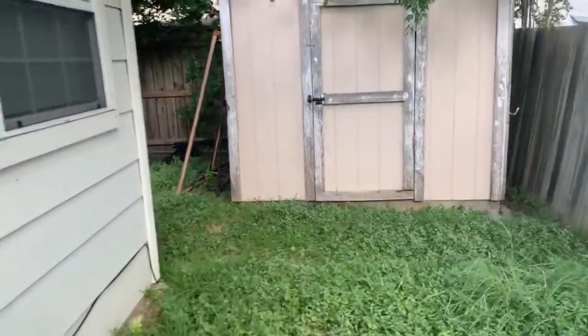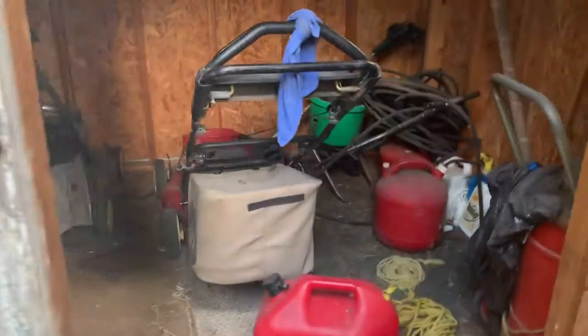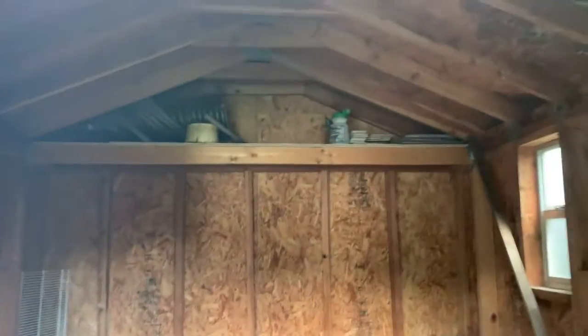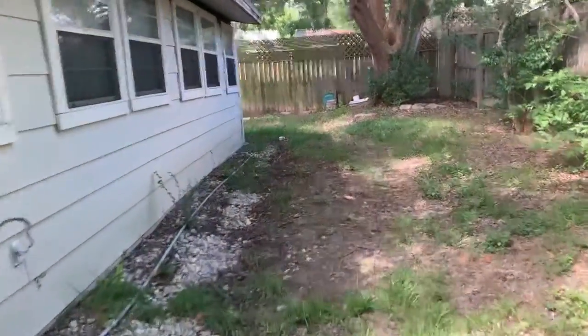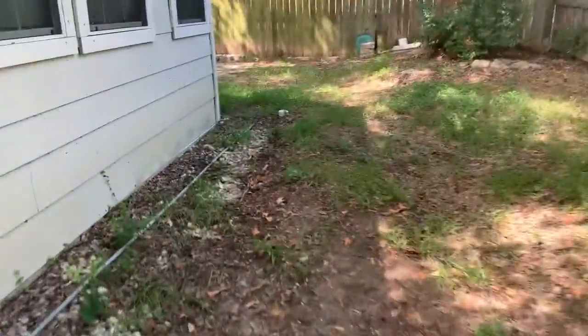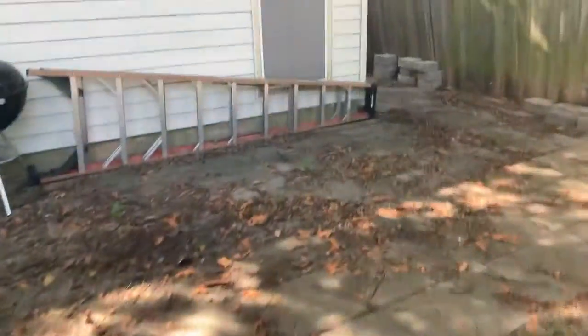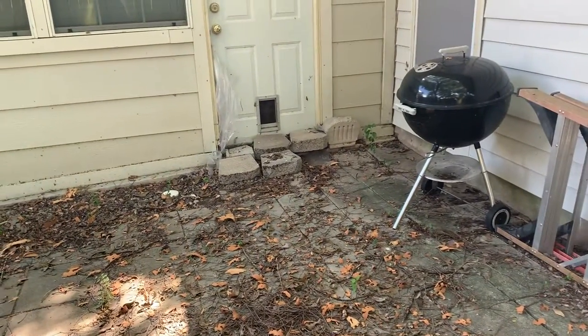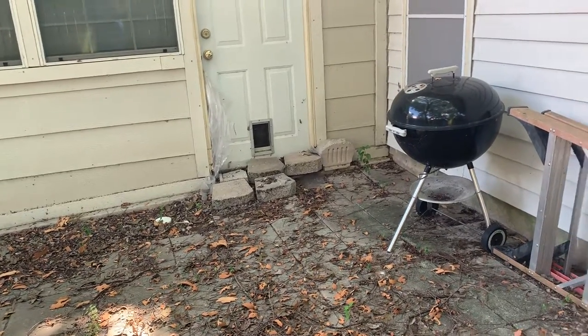The storage shed door is kind of hard to open — you can probably fix that by tightening up the hinges. It's just your backside clean out for plumbing. That step is something you're going to have to fix — probably put some kind of a concrete step or another set of blocks or something.